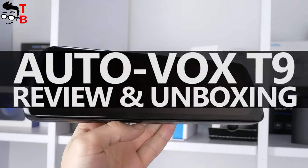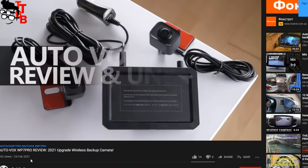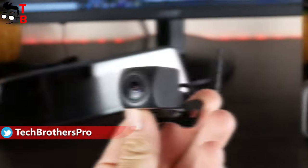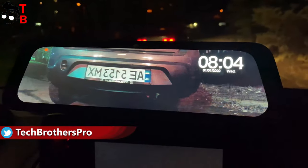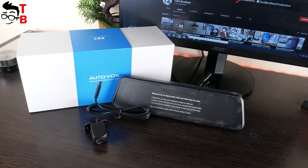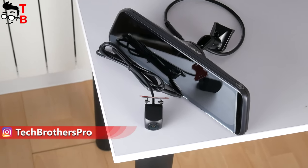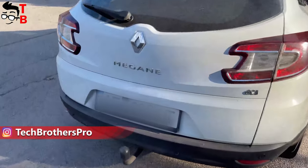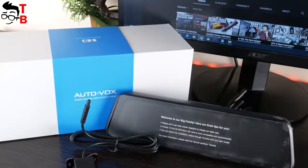Hey, what's up! Have you already watched our previous videos about AutoVox WP7 Pro Backup Camera? If no, then I will leave the link to it in the description under this video. I also have another backup camera from the same manufacturer, but it has a touchscreen rearview mirror instead of a monitor and a video recording function. The new backup camera is called AutoVox T9. By the way, the manufacturer says this backup camera is for trucks, but I will test it on my station wagon. Without further ado, let's start the review with unboxing.